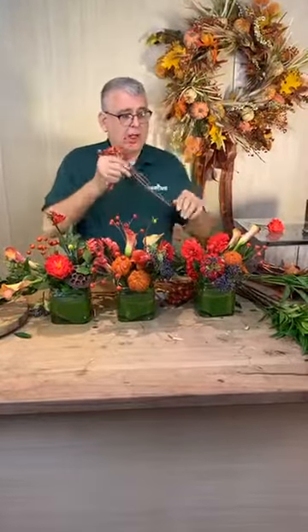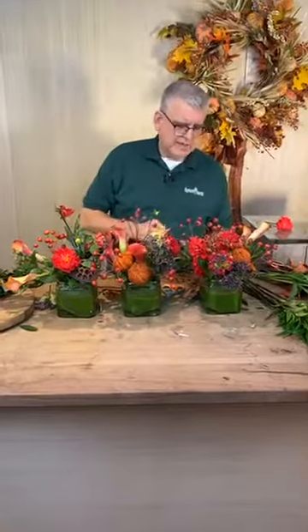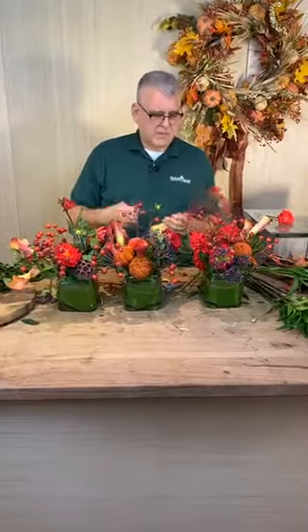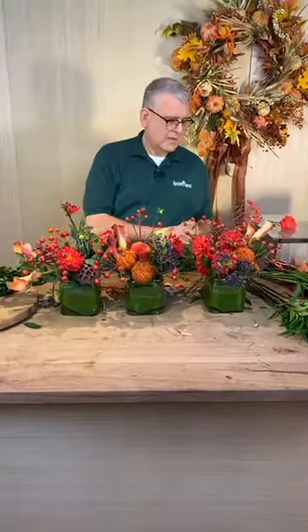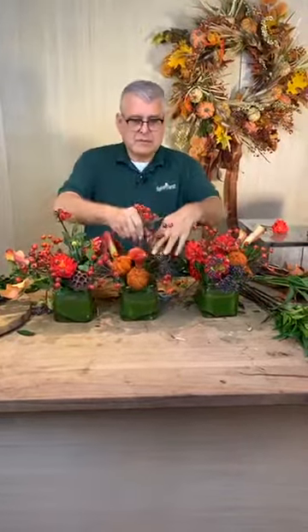Miss Catherine said that it snowed where she is last night and it's negative three today. No thank you! It's a beautiful day here. It's probably going to get to 65 today, but it was so fun this morning — we got up and there was a frost, and we're having a hard freeze in certain parts of the state. It's great — it's my favorite time of the year. And definitely the leaves are falling. I'm always the neighbor that doesn't rake their leaves until the bitter end because I don't want to do it and have to redo it.